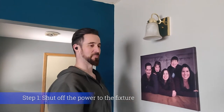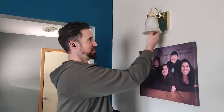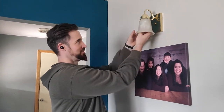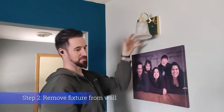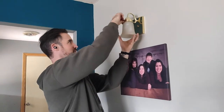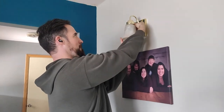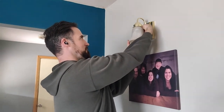The first thing we have to do is shut off the power. That's already been accomplished at the breaker box and I've tested it out. In order to get the sconce cover off, I've got to take out the light bulb first and unscrew it like so, and that comes out.